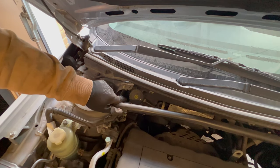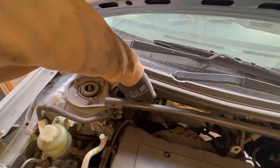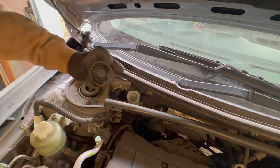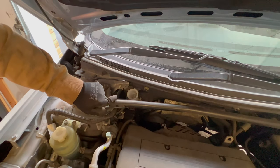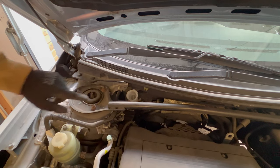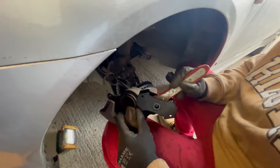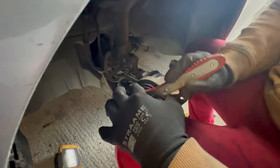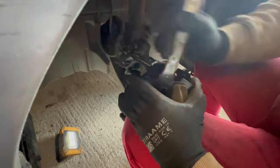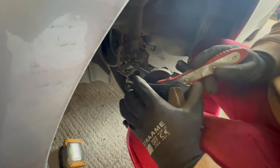Before you wind back the brake caliper, open the brake reservoir cap. This way you can push back the brake piston more easily without pressure in the system. With this ratcheting tool, push back the brake piston all the way until you feel resistance, then reverse the ratchet and remove the tool.